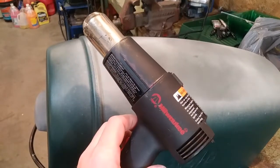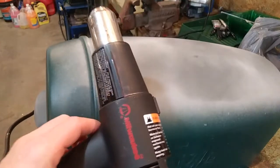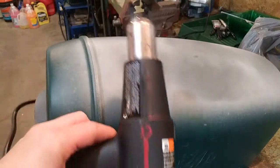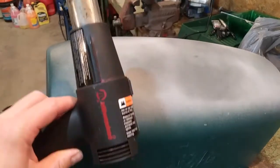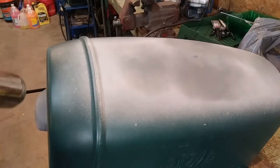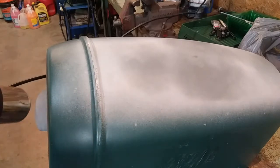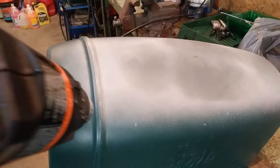Here's the heat gun we're going to use. It's a Milwaukee brand — I picked it up at a yard sale a few years ago. It doesn't get much use around the shop other than when I paint fishing jigs; it works real good for heating up lead jigs. We're going to set it to high and I'm going to start back here and see how it looks before we get up into the main body.